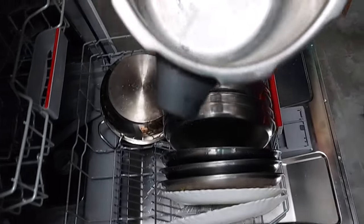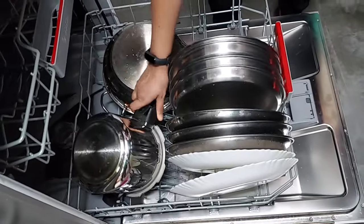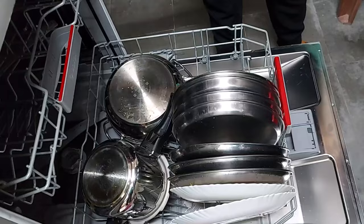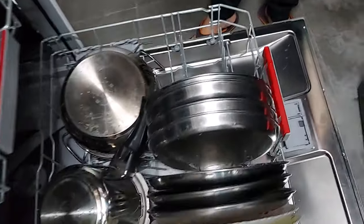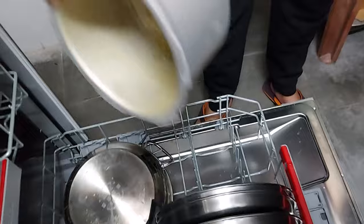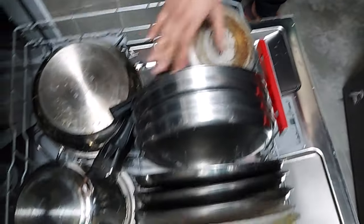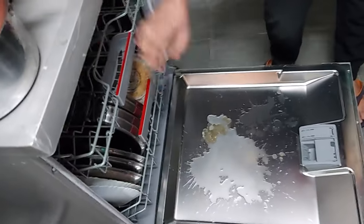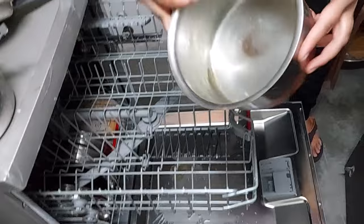This is the cooker — you can see the condition of it. I'll keep it here. I have another cooker, and since this plate section is left empty, I'll put one cooker here as well. Wherever there's space. Our lower rack is full now, so we'll load the upper rack. Here is a saucepan — see the stains.